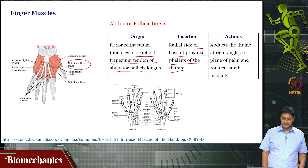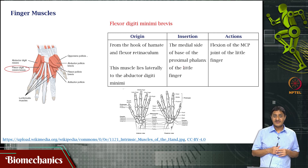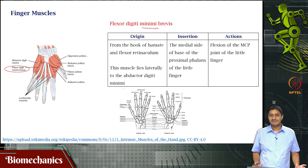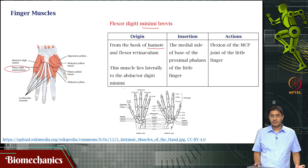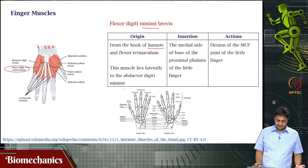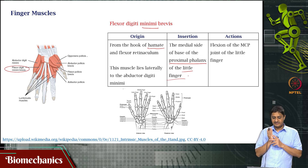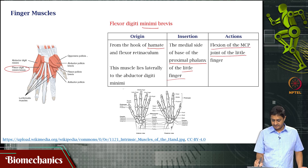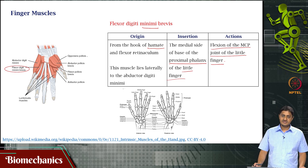Then you have flexor digiti minimi brevis. From the name we can guess where it supplies — minimi means a muscle that supplies the little finger. It originates from the hook of the hamate and flexor retinaculum. The hamate is a carpal bone. The insertion is on the medial side of the base of the proximal phalanx of the little finger. It is responsible for flexion of the MCP joint of the little finger. The little finger also has supply from the extrinsic muscle to do the same function.